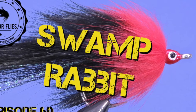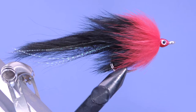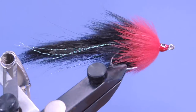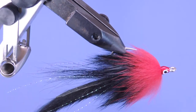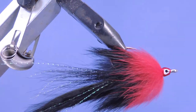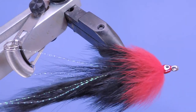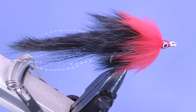Welcome back to another fly tying tutorial. Today we're going to be tying a pattern called the Swamp Rabbit. This is a pattern by Bob LeMay and it was designed for backcountry tarpon at a time when anglers were just starting to realize that the flies they were using to target tarpon needed to be scaled down. This one's tied on a size 2/0, but I'm not just limiting this to tarpon - I would also really want to use this for going after pike.